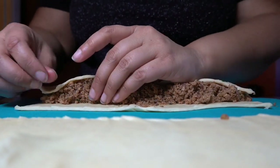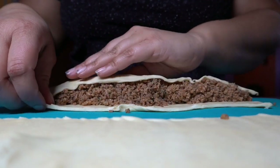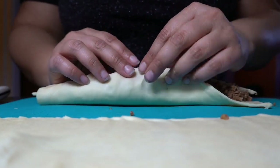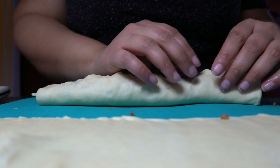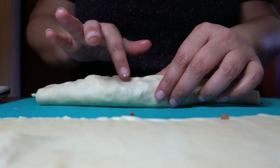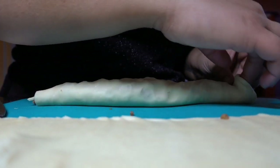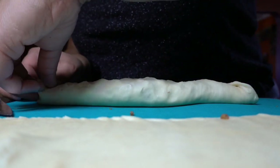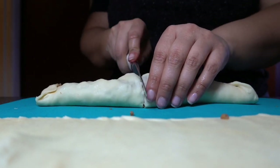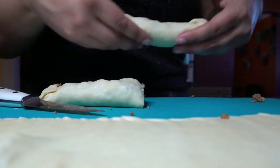And we're just pulling up and over. Alright, keep all the good stuff in and then we're going to meet in the middle here. Pinch it down so it sticks. And I'm opening the end so that there's air going through. And I'm going to cut it in half. There we have it.